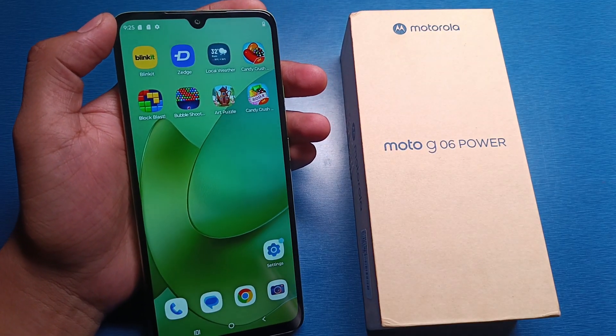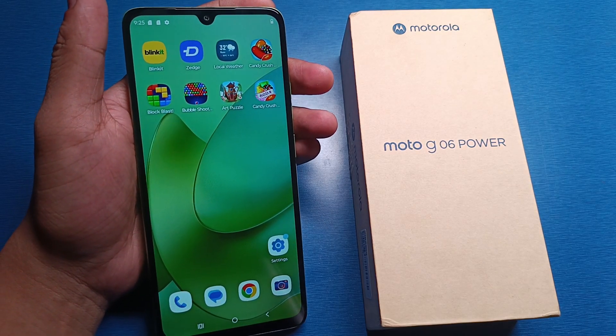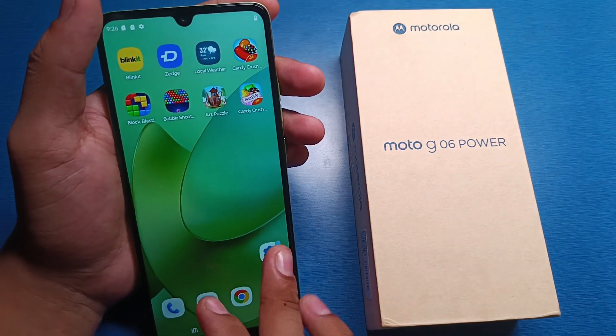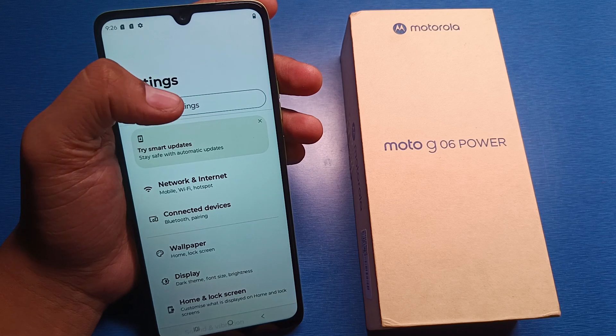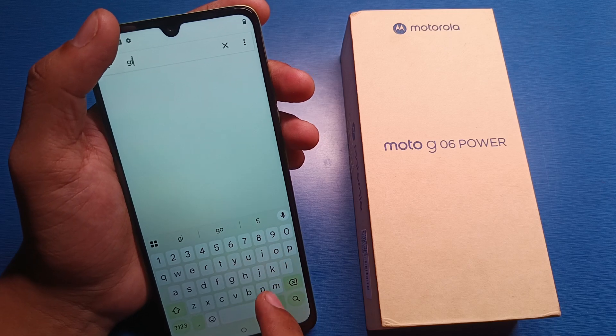Hello friends, welcome to our YouTube channel. In this video I am going to tell you about how to set up fingerprint on your Motorola smartphone. To set up, first you have to open your settings, click on search, and type here fingerprint lock.